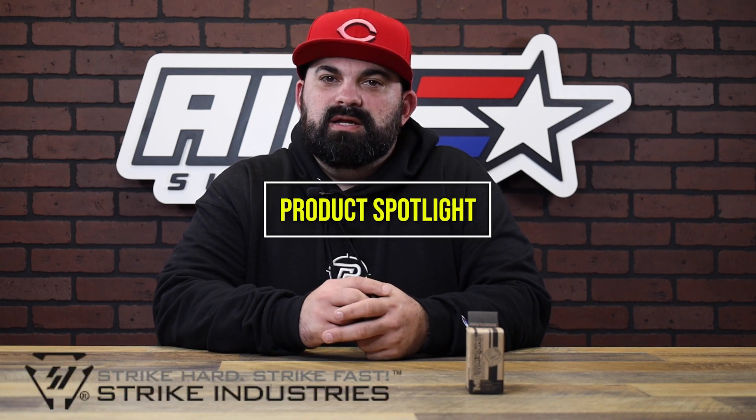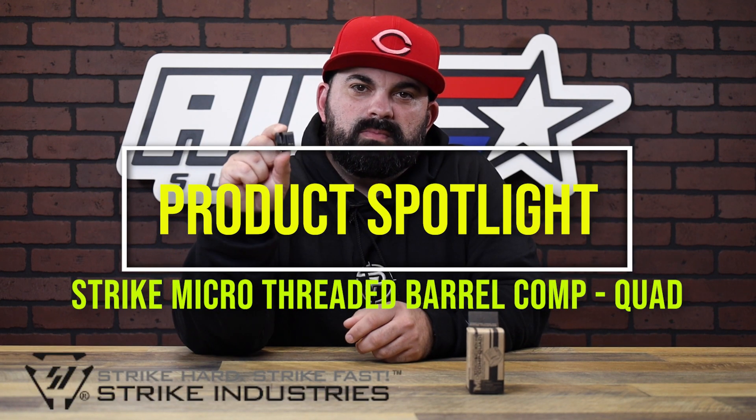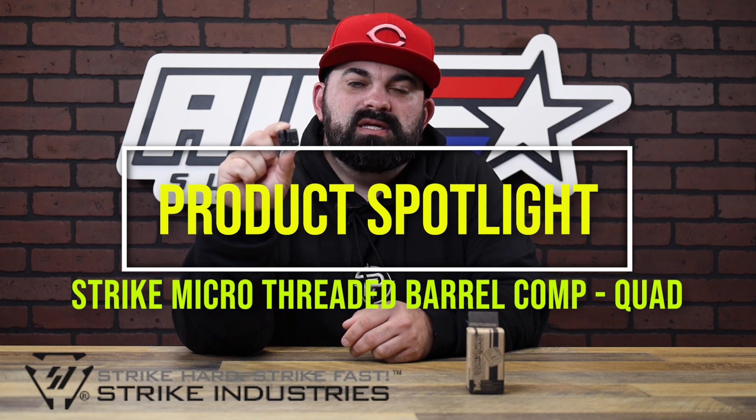What's up guys? James from AIM Surplus back with another product spotlight. Today I have a compensator from Strike Industries. This is their Micro Comp Quad. Let's take a look at this little guy.